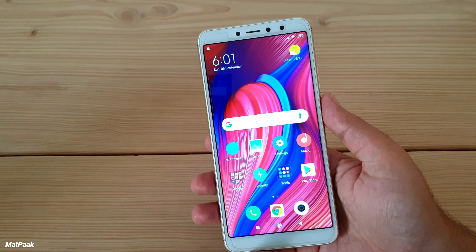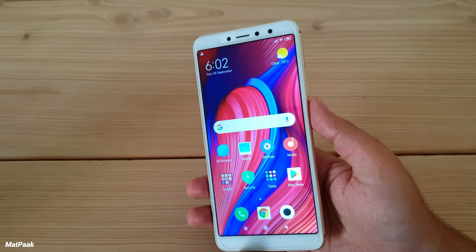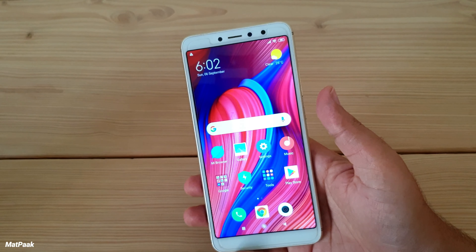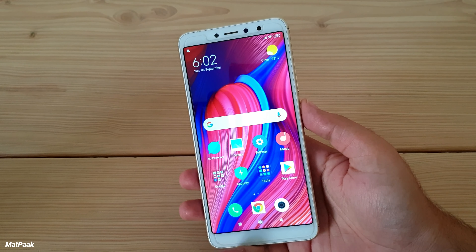Overall it's a very complete package in this price range — you can do pretty much everything with this phone. At this price I definitely recommend it, especially for those on a tight budget. You can also check out other Xiaomi phones released in 2020. Thanks for watching — please subscribe and hit like!